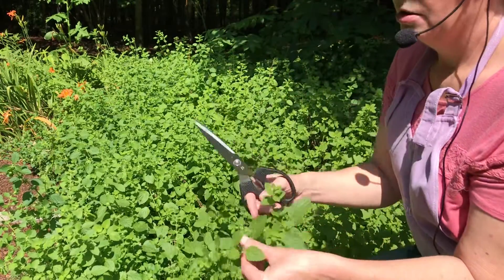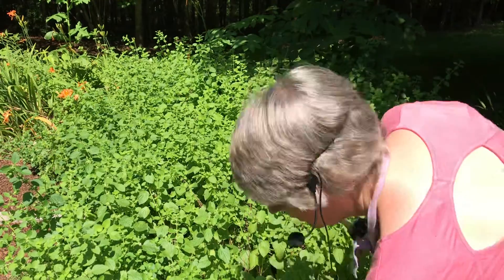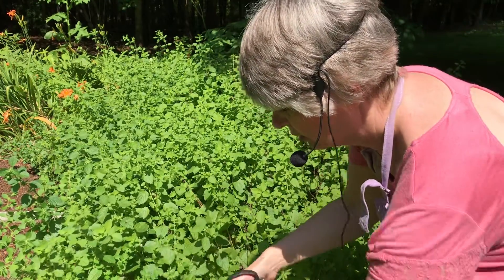Eventually they will start to get bigger leaves, and they get smaller as they grow up, and they get flowers and then it goes to seed. So you want to make sure you cut it before it goes to seed.